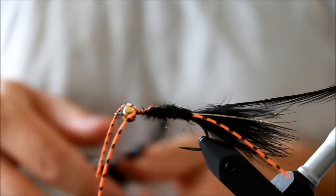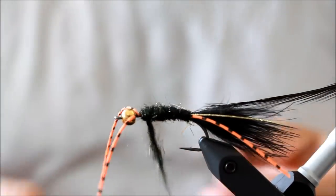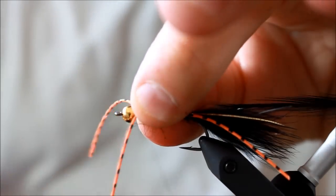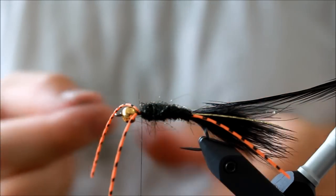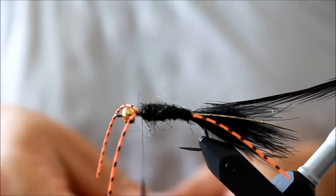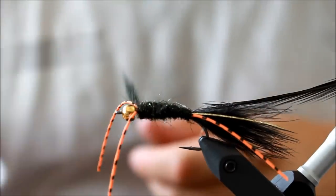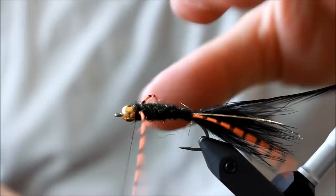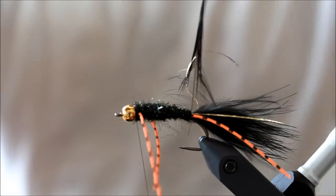Applying more dubbing — one of the tricks to making a perfect dubbing body is to not use too much dubbing at any one time, because if you do it's going to be much harder to make a nice, even body. Then up at the front I'm going to do a small trick so the legs point backwards rather than sticking out in front of the fly. And there you have it — the legs are now pointing exactly the way I want them to.